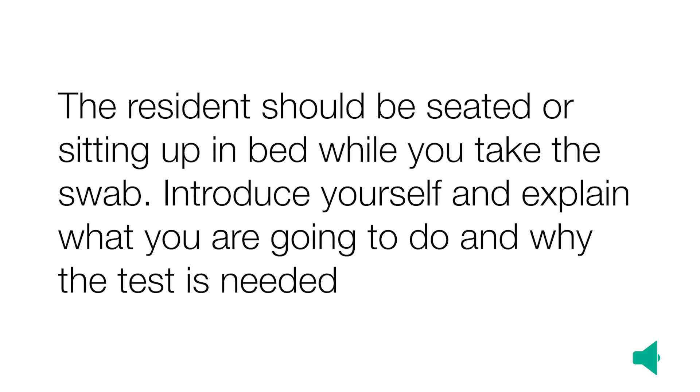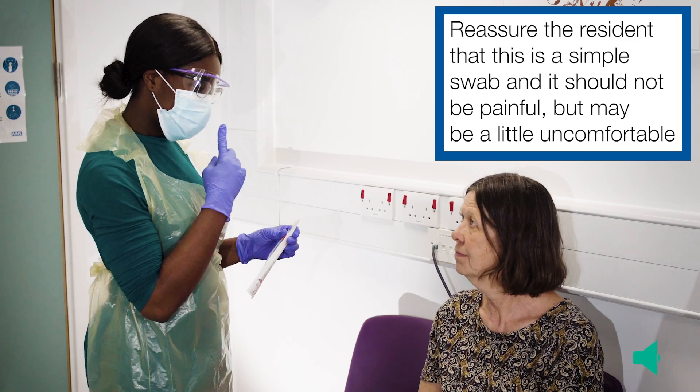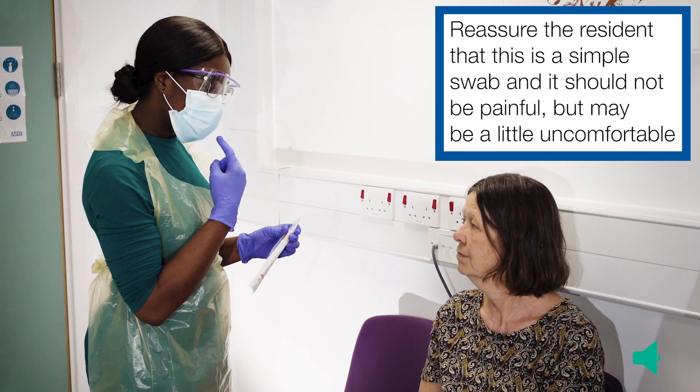The resident should be seated or sitting up in bed while you take the swab. Introduce yourself and explain what you are going to do and why the test is needed. Reassure the resident that this is a simple swab and it should not be painful, but may be a little uncomfortable.